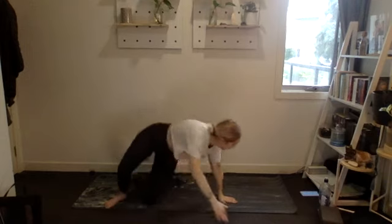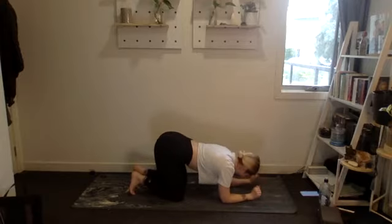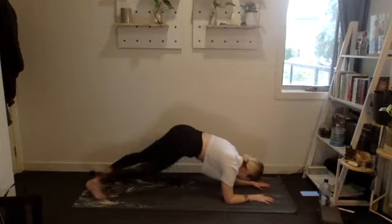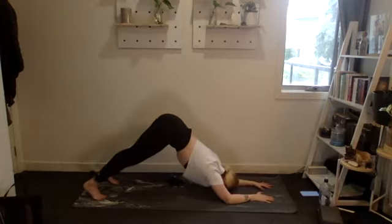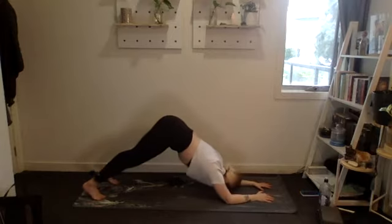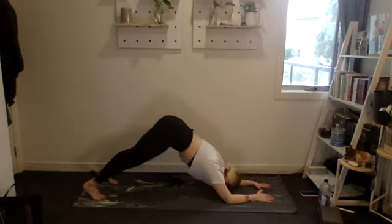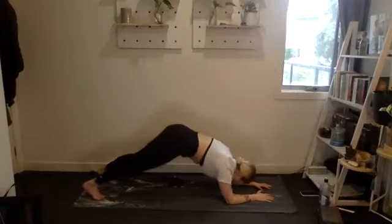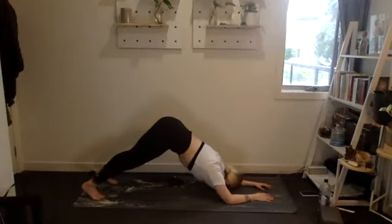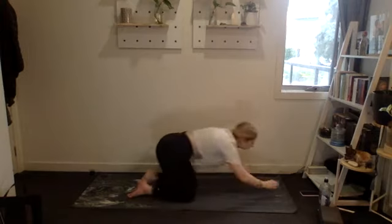Dolphin plank — or Russian twist as an alternative for any injury. Forearms and toes, 20 reps, hips up and tuck under. One through ten, then ten, nine, eight, seven, six, five, four, three, two, one. Awesome! Good stuff — two rounds down, two to go.